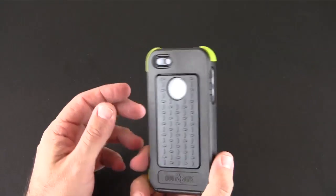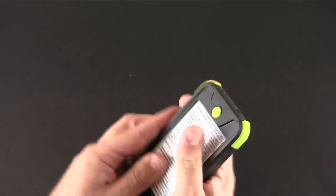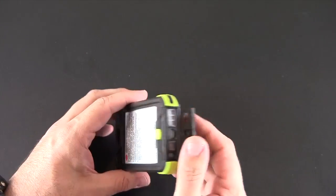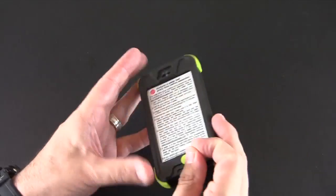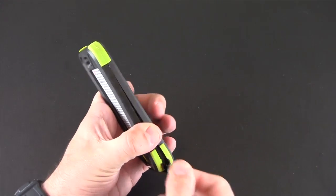To open it up, you pry open this little door at the bottom, which is a little bit challenging to do — and that's a good thing. You don't want it to come open unexpectedly. You then complete the opening by taking a coin and sticking it in the little slot right here and then popping the case open.